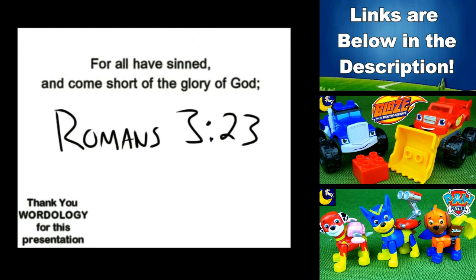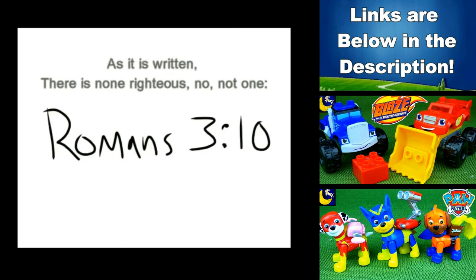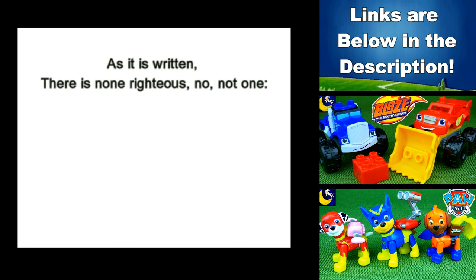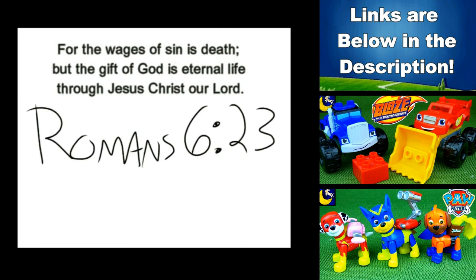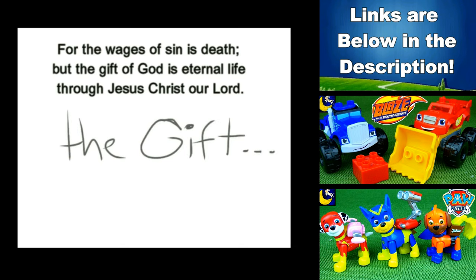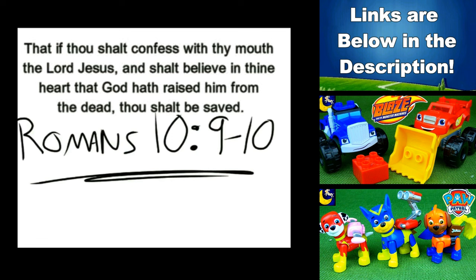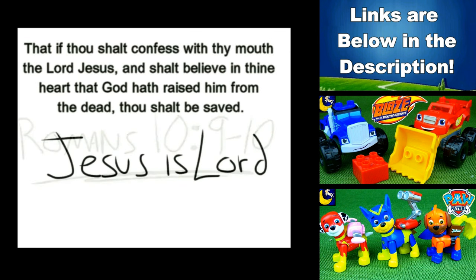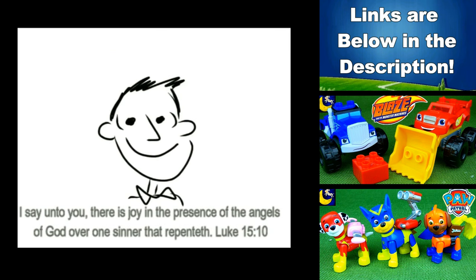All have sinned — yes, all have sinned and fall short of the glory of God. And there is none, not even one, none righteous — no, not even one. For the wages of sin is death, but the gift of God is eternal life. If you declare that Jesus is Lord and believe in your heart that God raised Him up from the grave, you will be saved — yes, you will be saved.